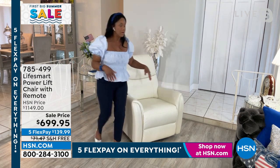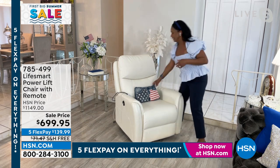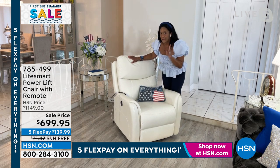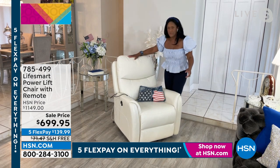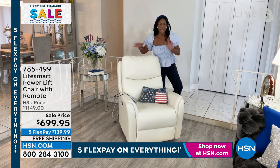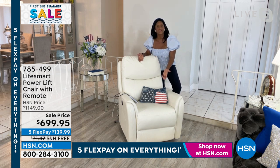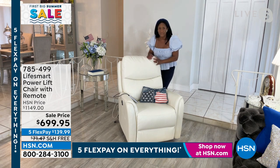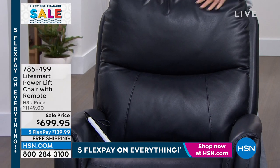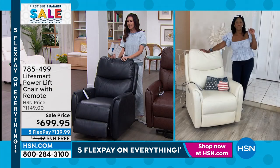There are still supply issues these days — one of the beauties of working with HSN and LifeSmart is that we have the chairs here ready to ship. We're not going to call you and say your chair will be here in six or nine months. Alexandra knows someone who waited a year for a refrigerator. At furniture stores, the galleries look empty. You don't have to worry about that with HSN — that's why we love being able to order and bring something home that we actually have in stock.